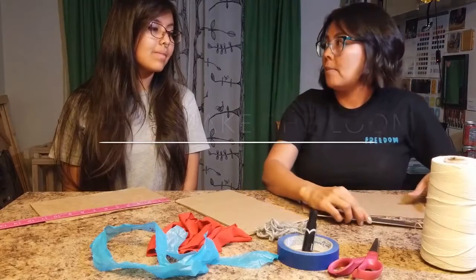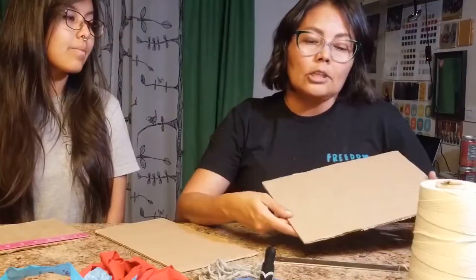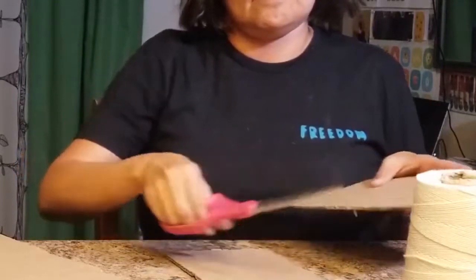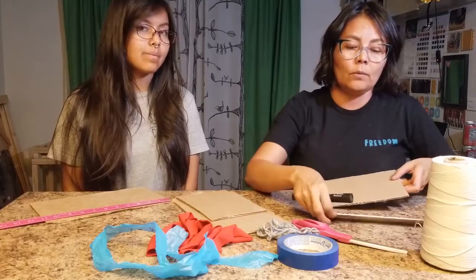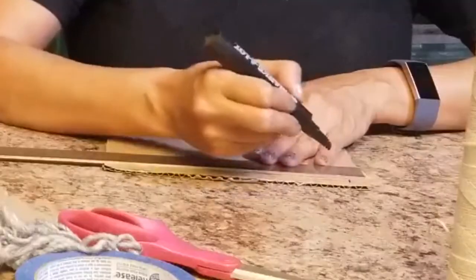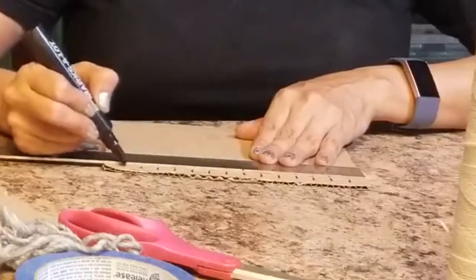The first thing we're going to do is make our loom. We have three cardboards here. Ashley's going to make her own loom and I'm going to make mine. What we want to do is decide the shape and size of our loom. I'm going to make mine a square, so I'm going to cut mine a little smaller. Then with my ruler I'm going to mark the top and bottom of my loom. I like to be exact, but you don't have to be perfect. I'm going to make my little grooves about a half inch apart, using a Sharpie to make half-inch marks all the way across the top and the bottom.